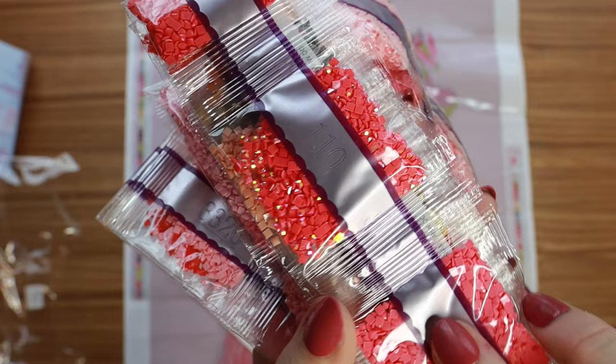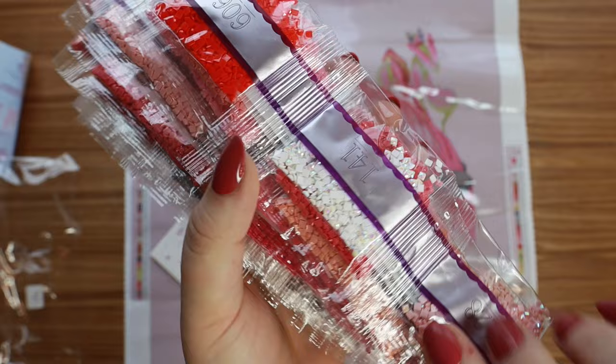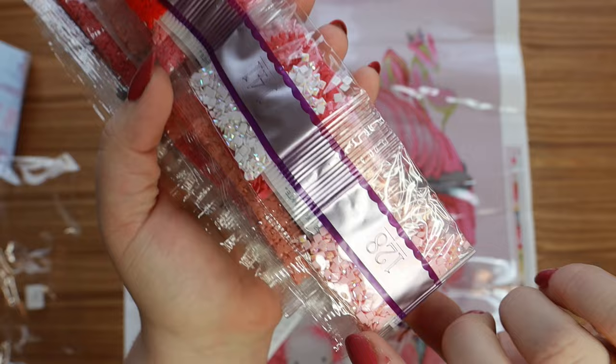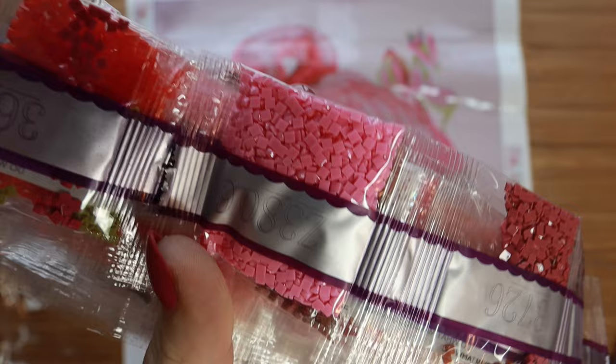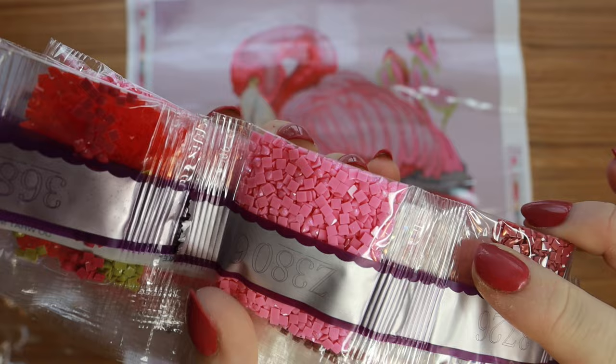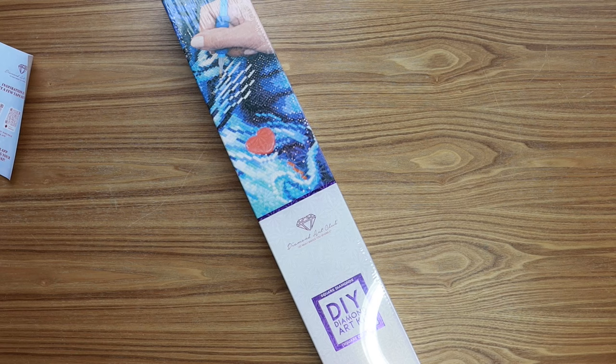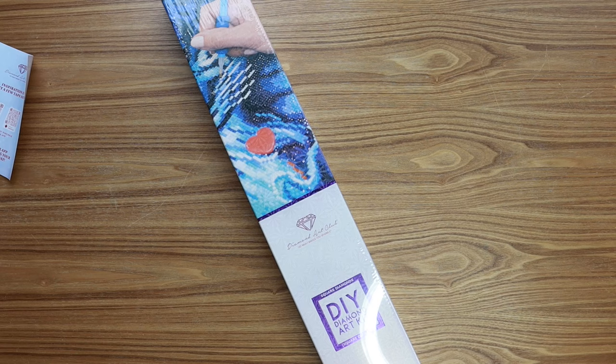Here are the other ABs — we've got 101 which is pretty common, the white, and then 128 which is a light pink, also pretty common. They do a lot of light pink ABs in their kits and I am not complaining. And then this is the fairy dust drill — a little bit extra shimmery — so pretty. I love that color pink. This is just a dream come true. I will not get sick of this kit at any point doing it — it's gorgeous.